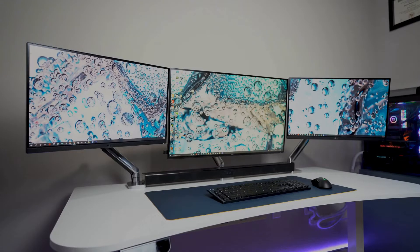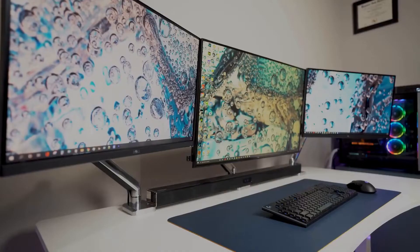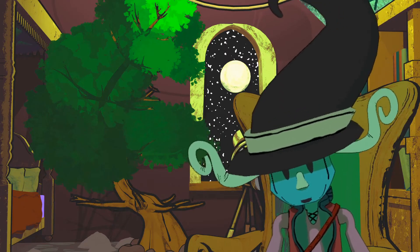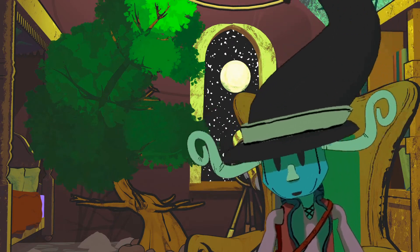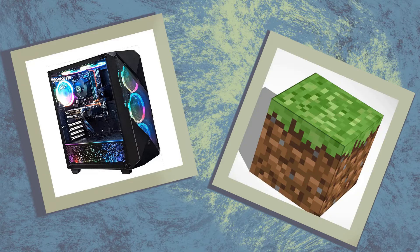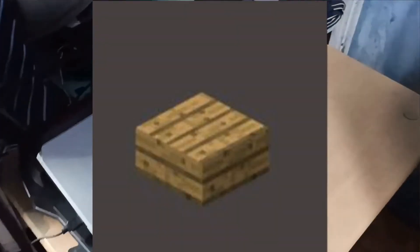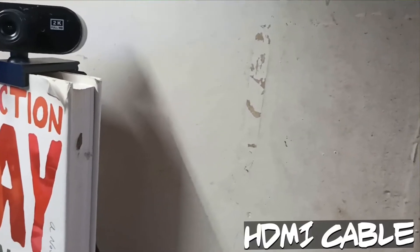I had seen other YouTubers with multi-screen setups before, but this was the first time I thought — wait, can I do that as well? I know this is obvious to some of you, but back then I thought I needed a dedicated desktop PC screen to make this work. Turns out there is a way to connect another display to a laptop, and this is through HDMI cables.